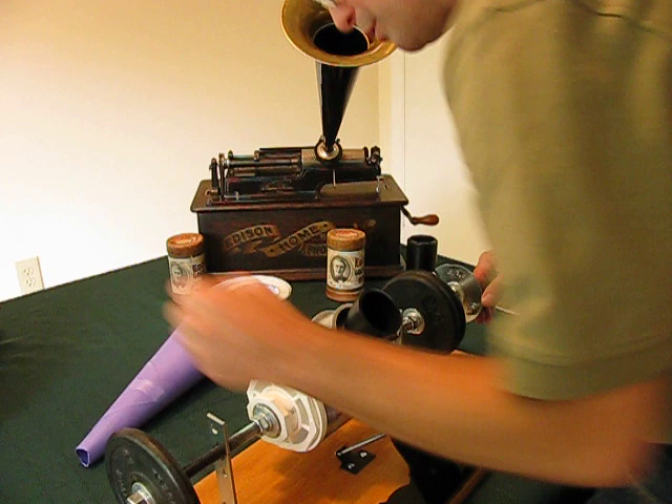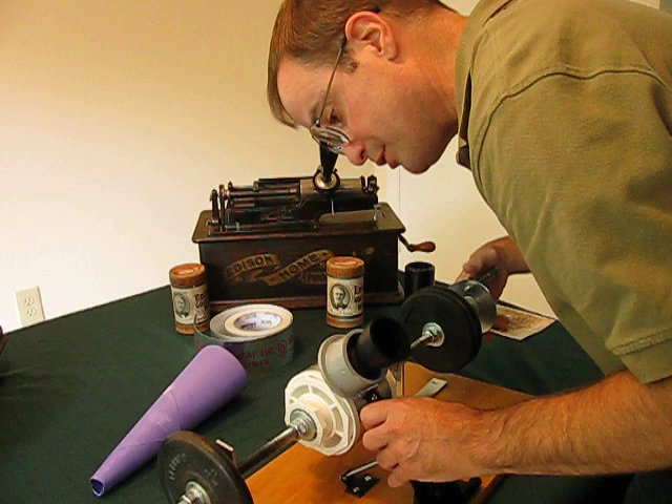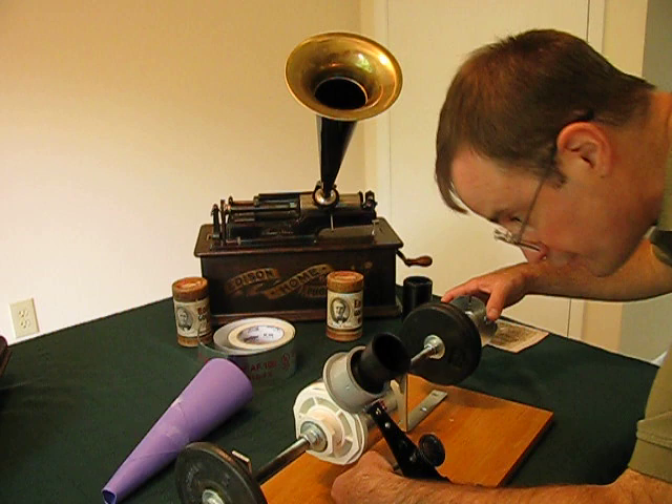Let's rewind it one more time. I heard a little something there. It takes a lot of practice with this thing — it takes time to get it just right, and it has to be just right to work. The reproducer, the diaphragm, the needle are the most important parts. It's kind of frustrating at first, but you'll get it if you want to play around and try to make one.